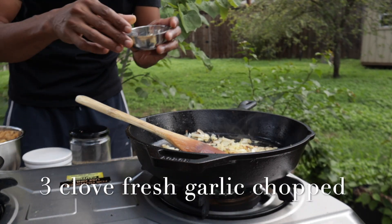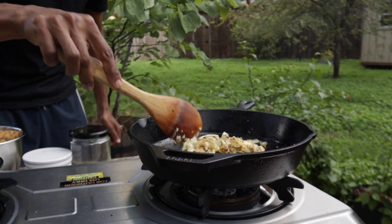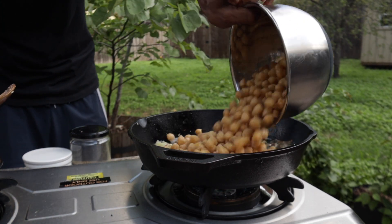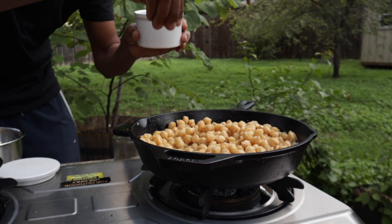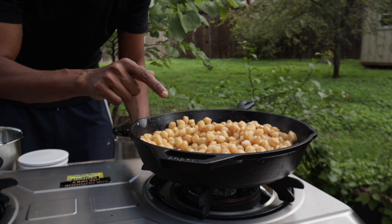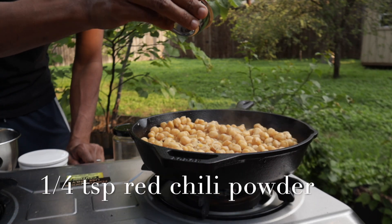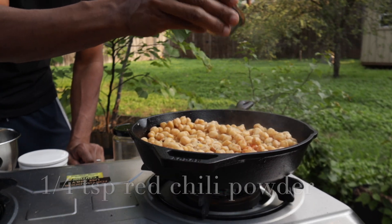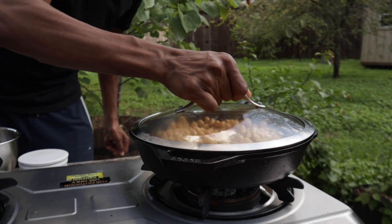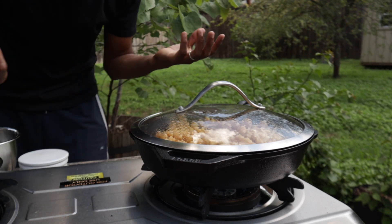Now I am going to add the garlic. I have 3 cloves of garlic chopped here. Let's cook this garlic for a minute or two. Now I am going to add the garbanzo. I am going to add some salt — to taste or half teaspoon — because I already added salt while cooking. I am going to add some chili powder, about 1/4 teaspoon. I am going to put the lid on and let this cook for 5 minutes, since the chickpea is already cooked, so we don't need to cook it too long.